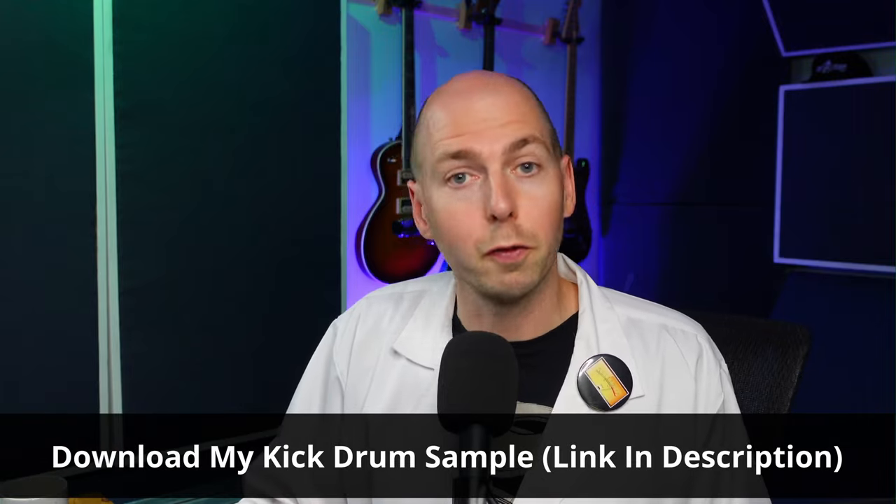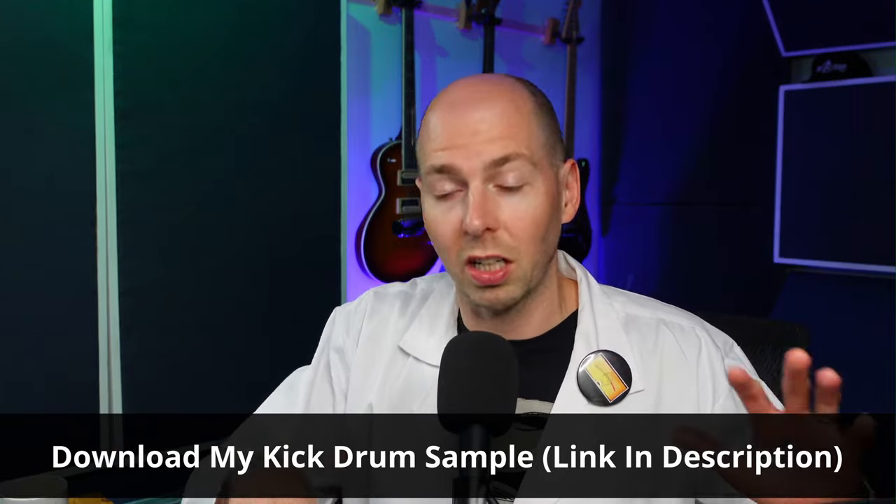Hey, what's going on YouTube? My name is Bobby Balow and I'm the mixing and mastering engineer at Raytown Productions. This channel is dedicated to helping you make better sounding music in your home studio. I'm going to take you into a session now where I punch myself and record the sound effect and then use that as a kick drum sample. Let's do this.